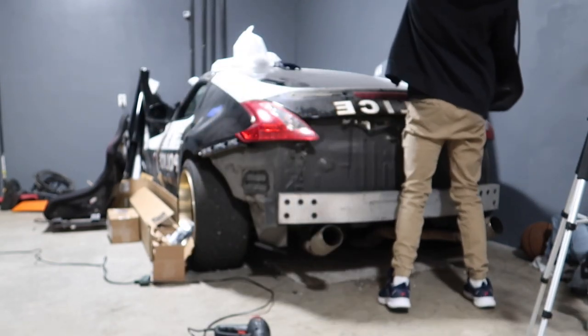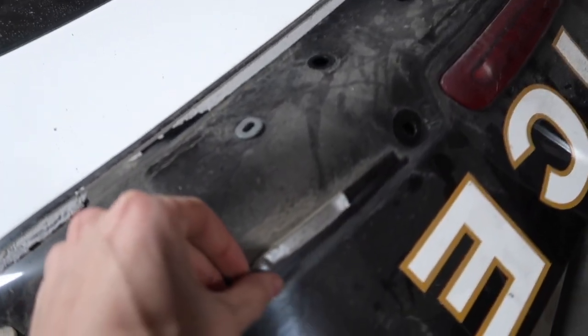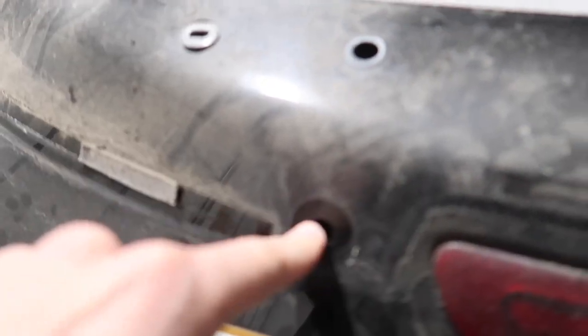It's off! As you guys can tell, that was not easy whatsoever. I basically had to use all my strength and pull this thing off, and it looks like it was just a bunch of sticky tape. And then these are the holes I was talking about. But anyway, she's off.